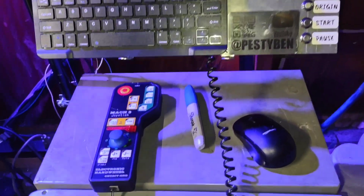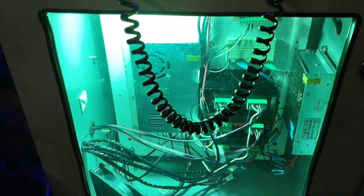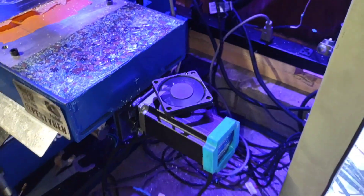It runs Mach 3 — I don't have this cabinet all the way done yet. It's got the DM556 drivers, the Mach 3 USB board, and the NEMA 23s.